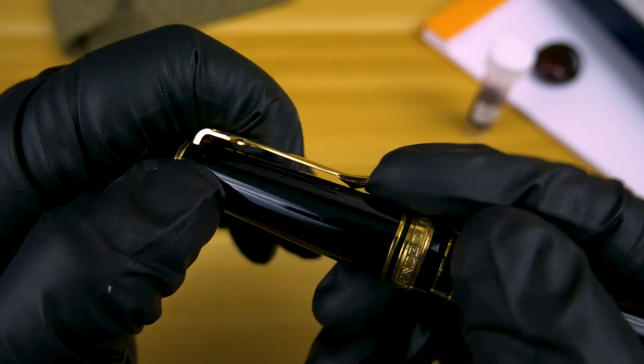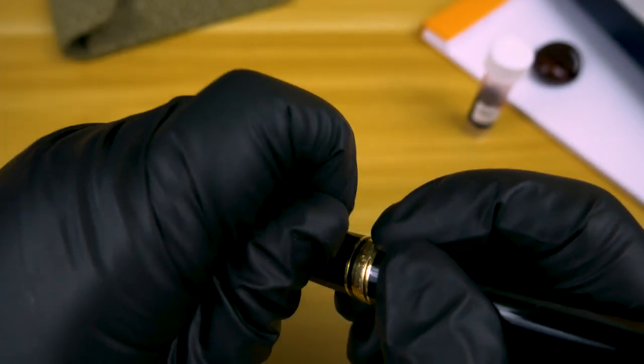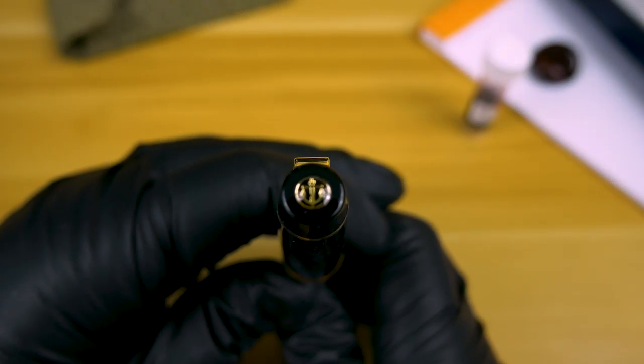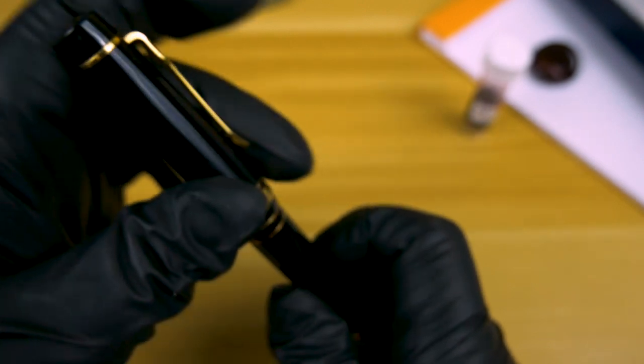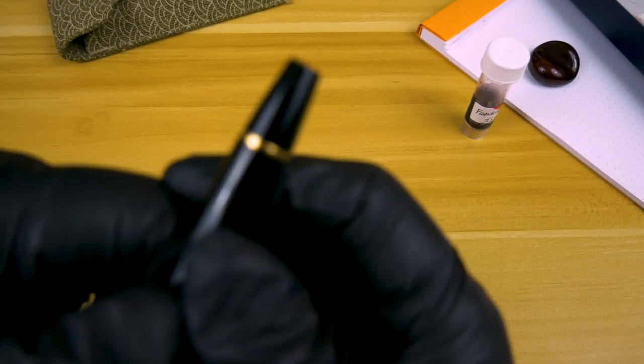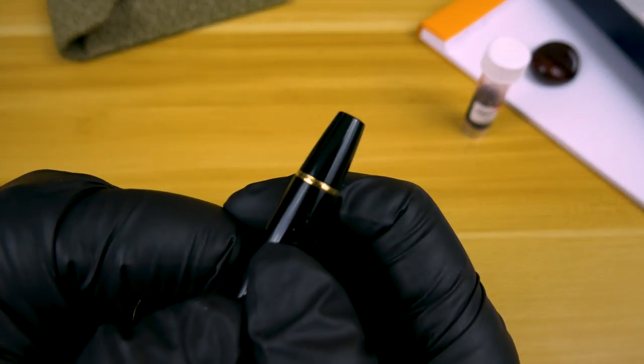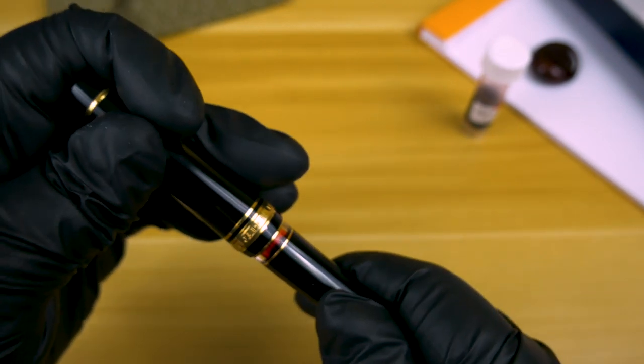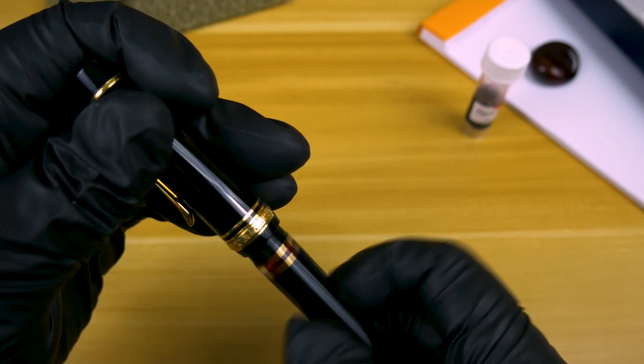We've got a fairly stiff clip, but that flare on the end does make the clip effective on all the clothing I tried it on. On the finial, we have the differentiator of the Sailor Anchor, which is included on the Progear series, but not the 1911. The Rialo is a piston filler, and you do get a lovely ink window there.